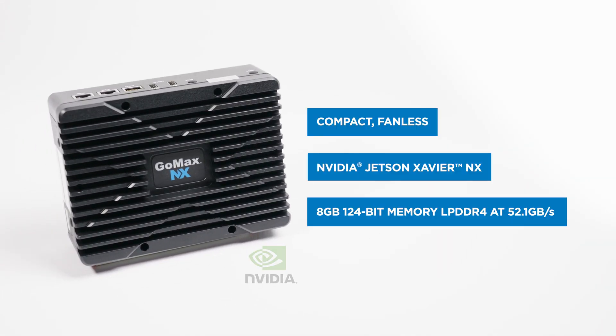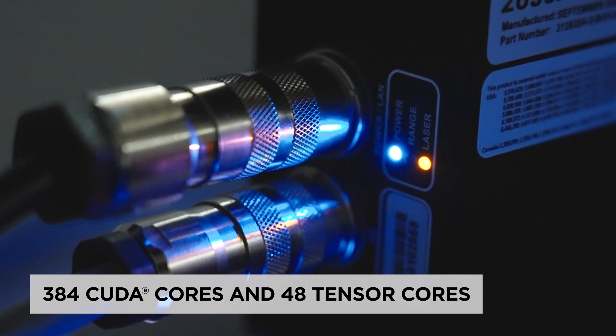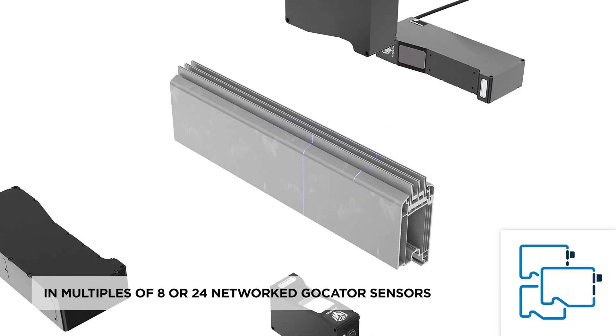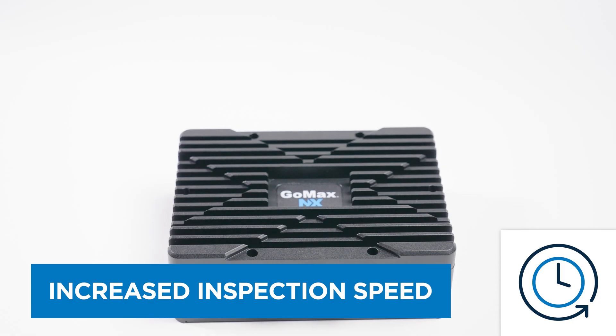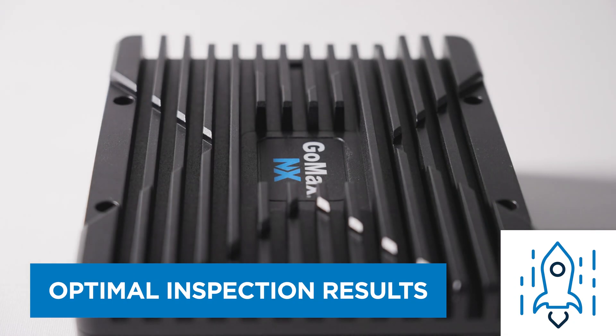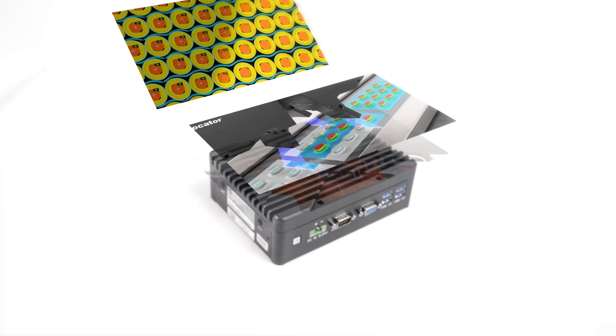This compact, fanless, embedded device allows you to easily add massive GPU data processing power to any go-cater sensor or multi-sensor network, minimizing inspection cycle times and improving overall inspection performance so you can achieve optimal results in data-heavy measurement and inspection applications.